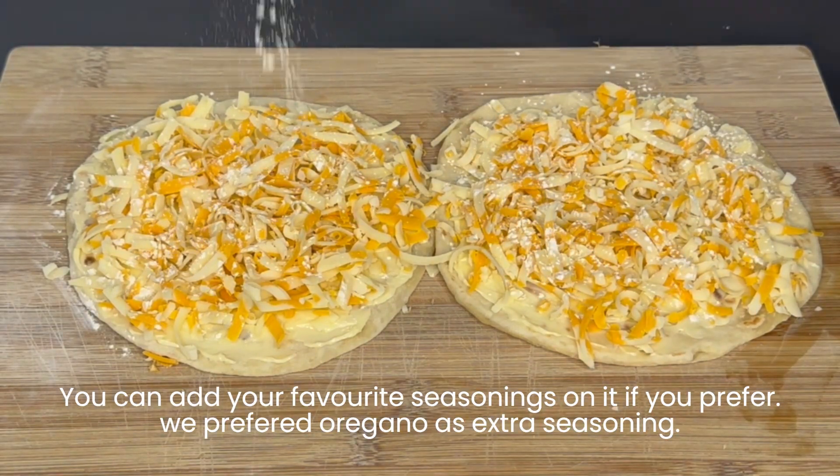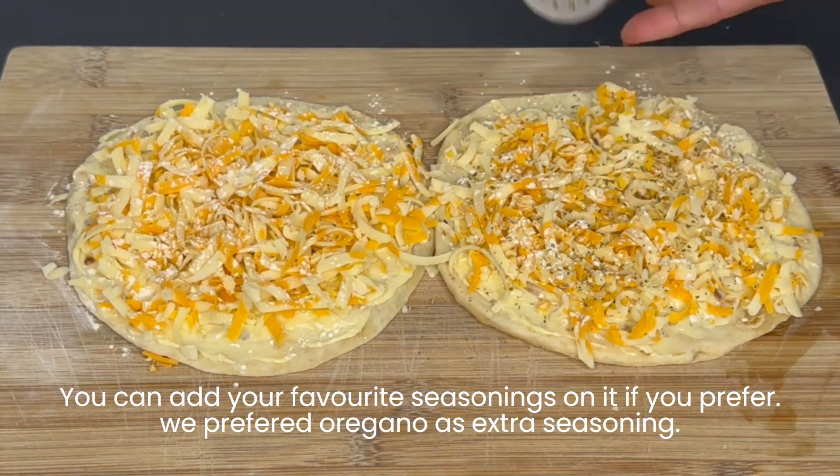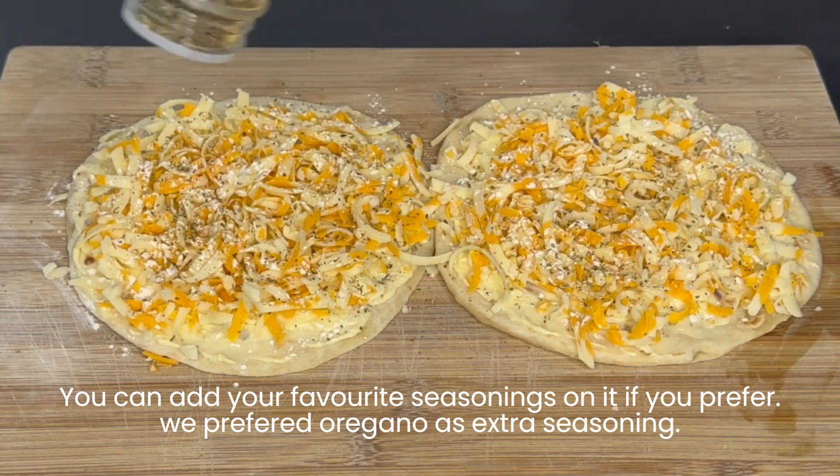You can add your favorite seasonings if you prefer. We prefer oregano as an extra seasoning.